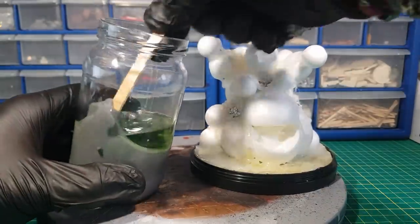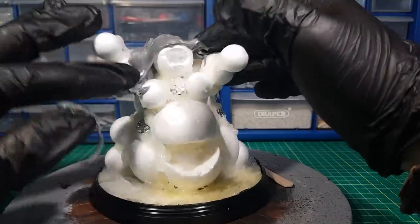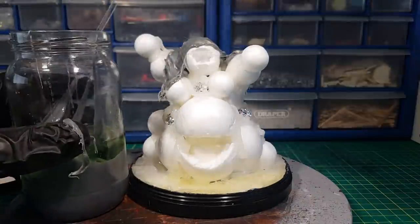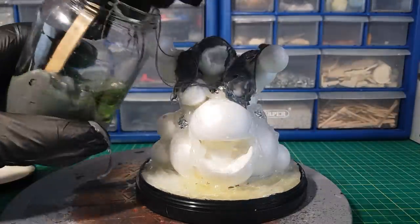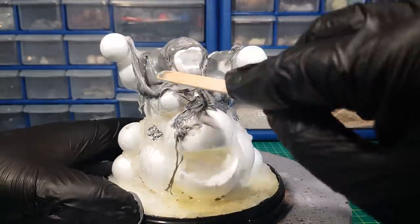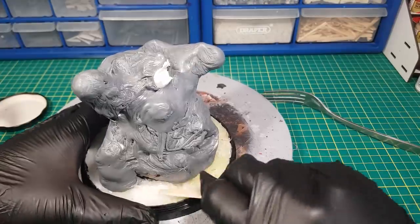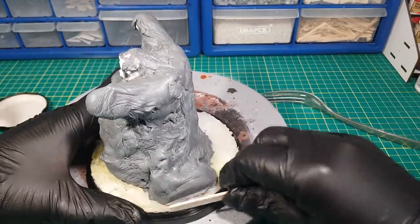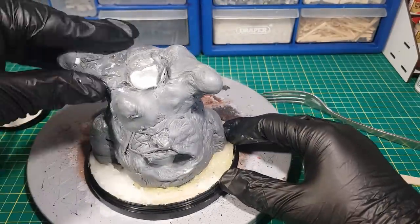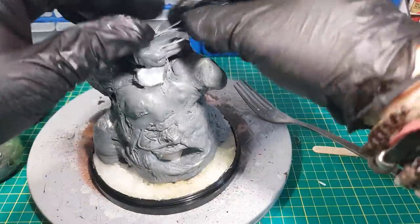Now the fun part of putting the melted sprues over the figure. The reason I thought of making the Great Unclean One was due to the fact this melted sprues stuff is just like ooze and it just melts down. Now I've pretty much covered the figure I can go around pushing it and moving it, trying to make some shapes out of it. I just love the feel of this stuff — it's kind of like a firmer syrup so it does just ooze down.